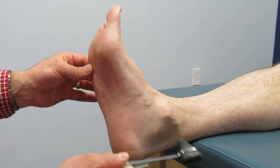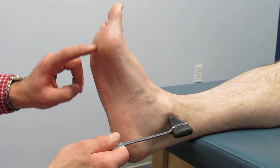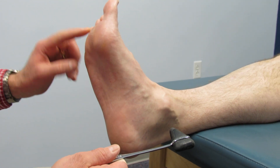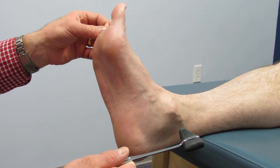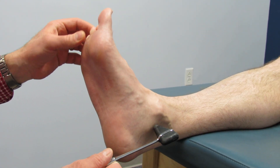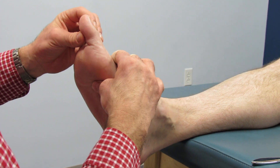Trying to feel the tingle or the numbness — yep, right there, right down through here. All the way from the base of the heel all the way up to the toe. Does it go into this toe also? A little bit, okay. So these two mostly.